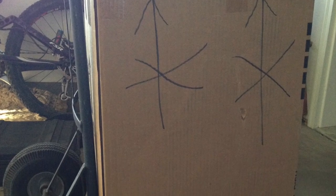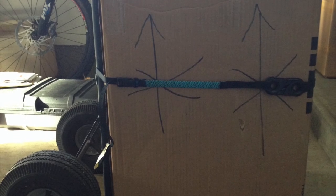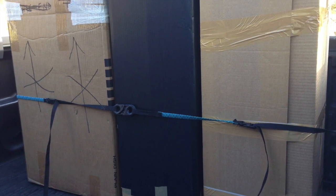Here's another one of those big boxes that has to go. Lynx Hooks keeps it securely on the hand truck, and Lynx Hooks keeps all three boxes standing up all the way to the shipping company.